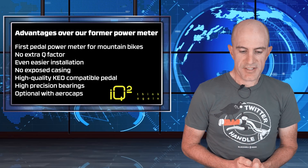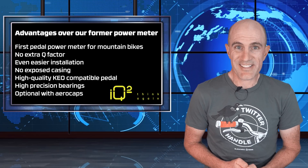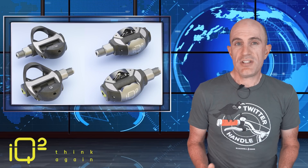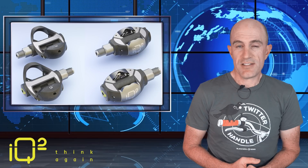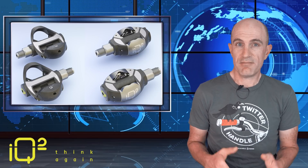They've also listed high precision bearings and optimal aero caps. So out of this, you still get yourself a pair of pedals, if anything. IQ Squared mentioned the prototyping and machining is underway for these units, with a delivery date expected of around August 2019. Fingers crossed.